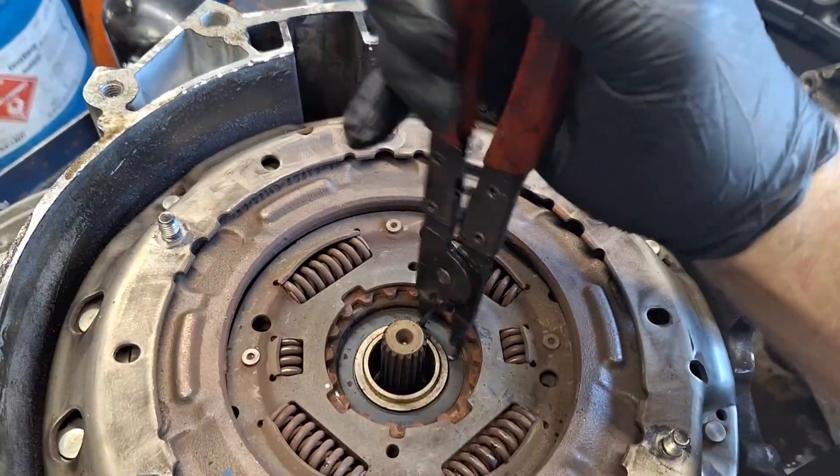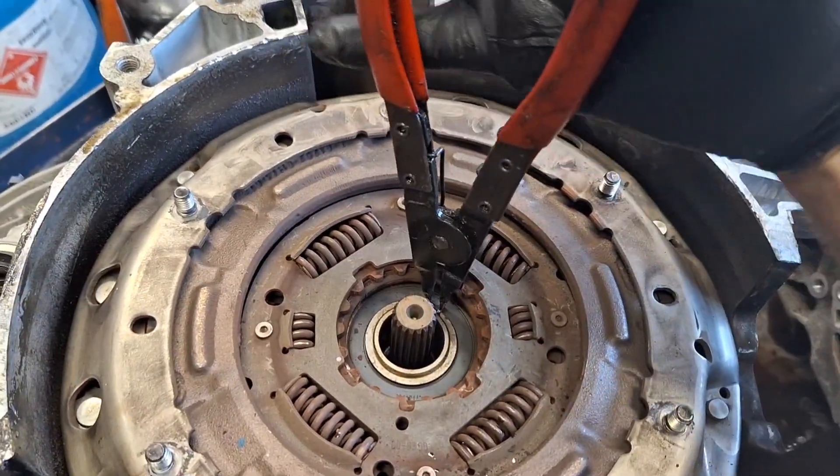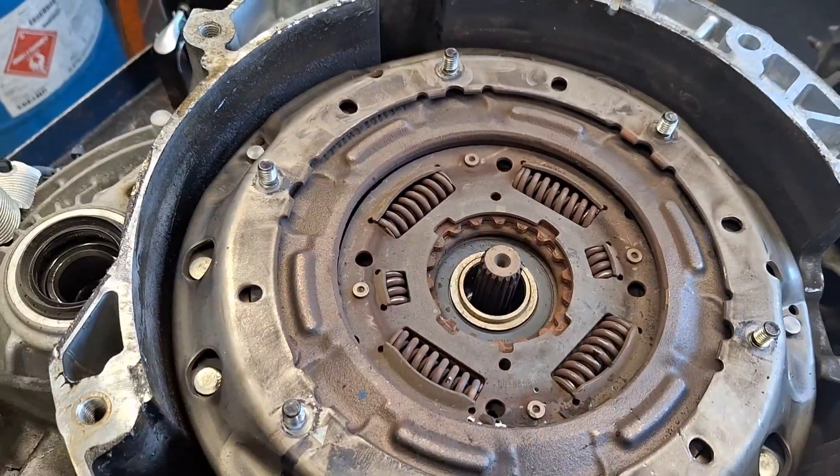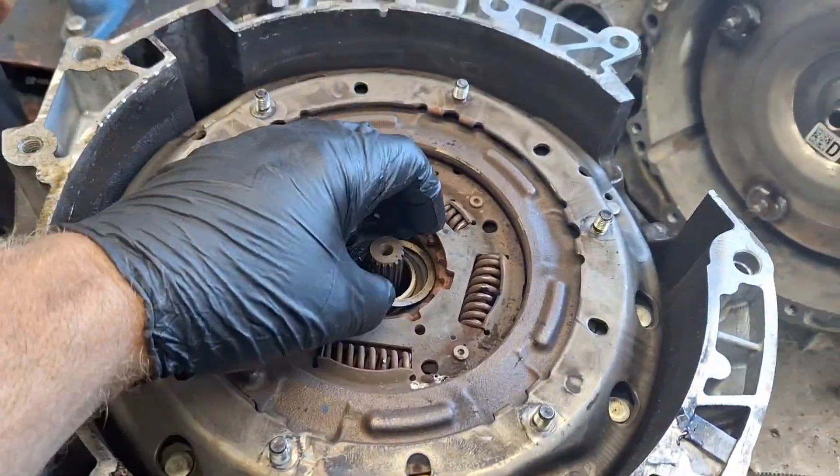Seriously now, this is gonna hit me in the face when it flies off of here. Somebody put it in upside down. This is gonna take a minute. I lied — that took 59 seconds.